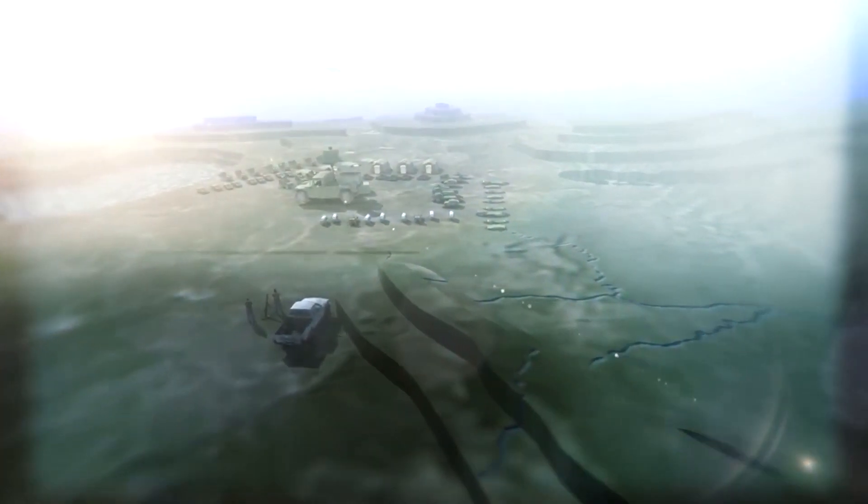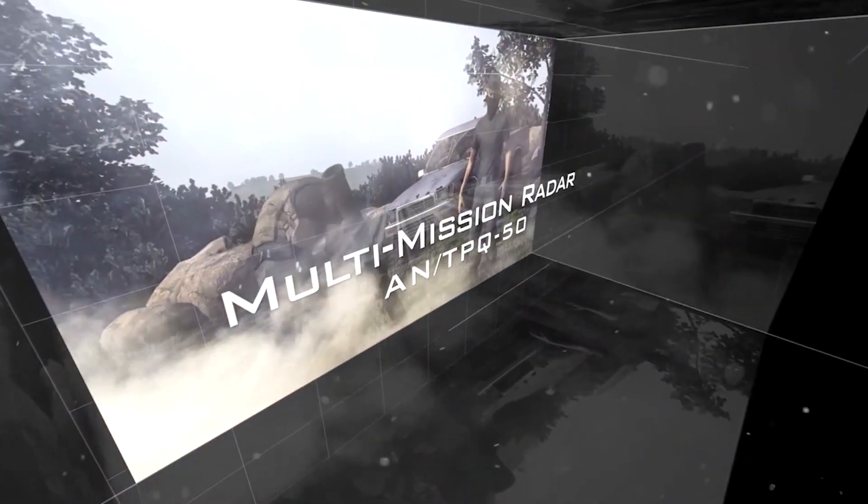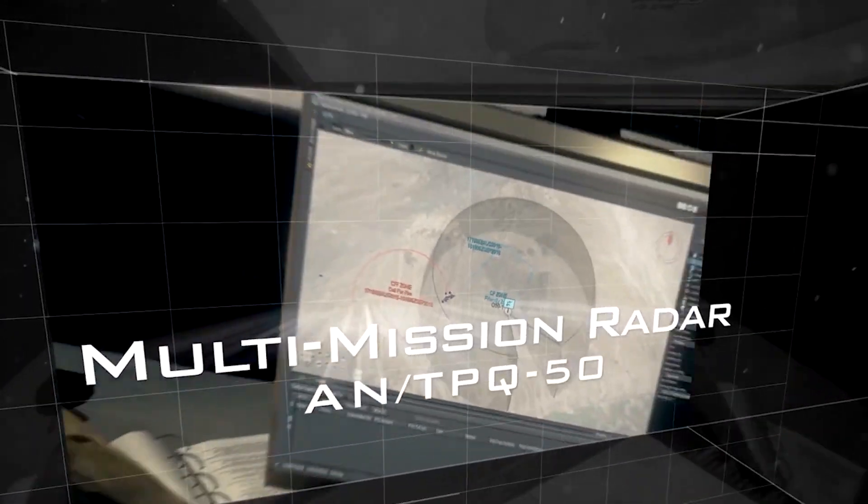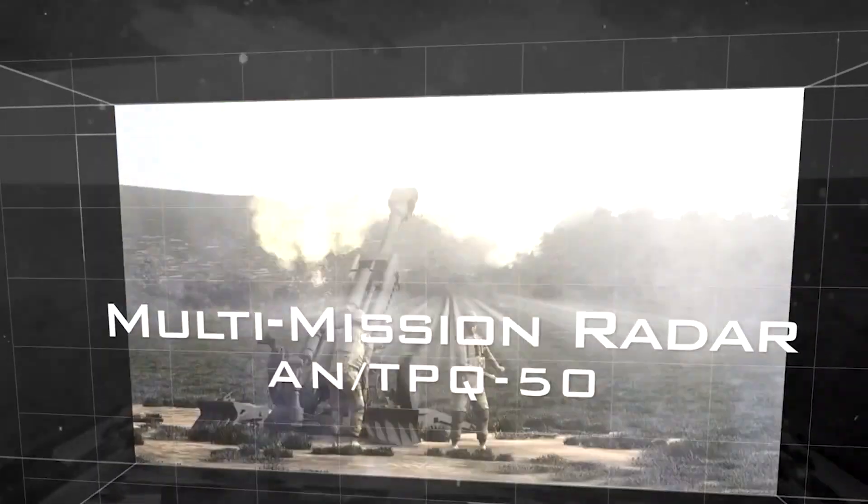This radar is specially designed for counter rockets and mortars. It can detect incoming rockets and mortars, and not only detect where they're coming to hit, but where they're coming from — so you can identify the point of origin. It has no moving parts, 360-degree coverage, and 24 blade antennas that are all electronically scanned, so it can scan a full 360 degrees very quickly.